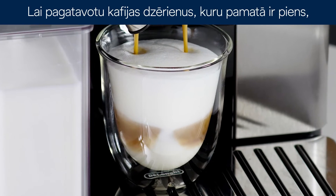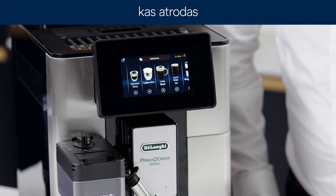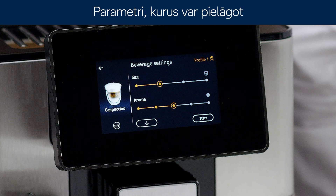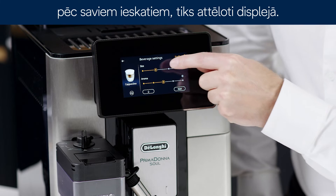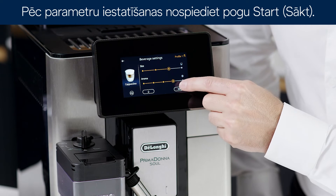To make milk-based beverages with customized parameters, press the plus symbol at the bottom of the image corresponding to the desired coffee. The parameters that can be customized according to your tastes appear on the display: quantity and aroma. After setting the parameters, press start.